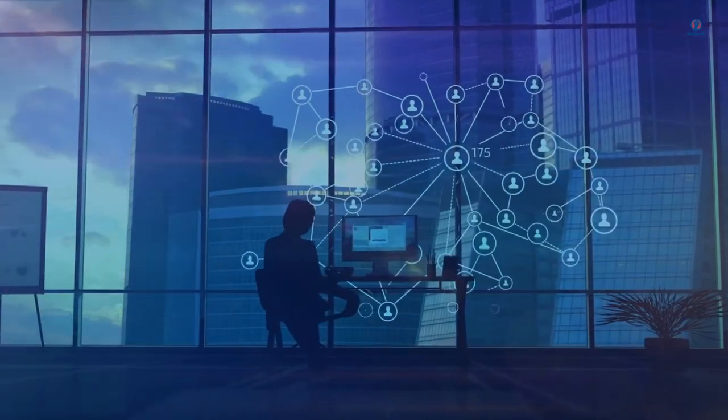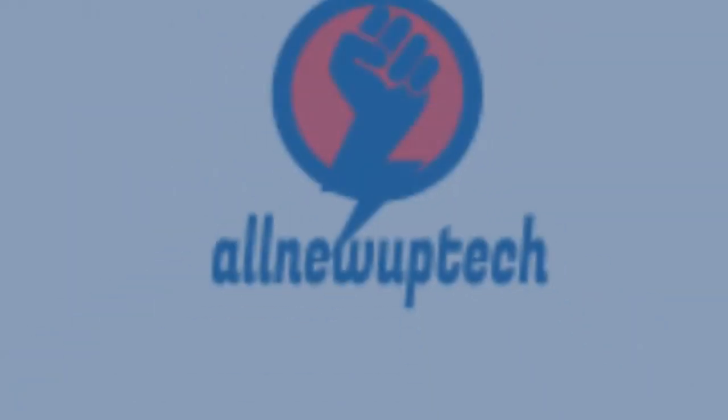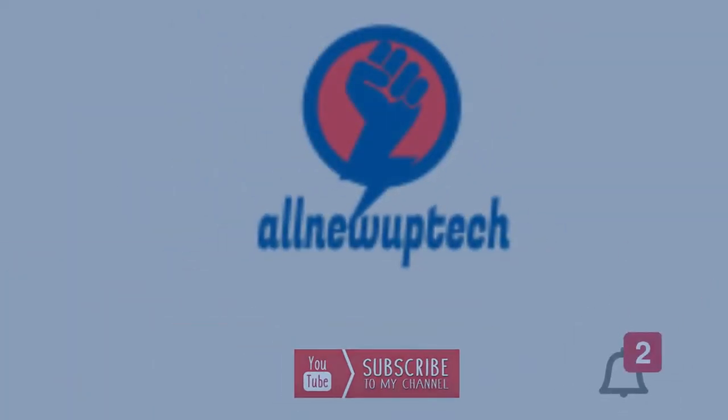Welcome to my channel. Select your best products, all new tech. Like, subscribe, and unlock the bell icon.